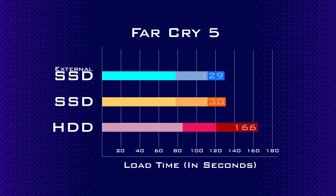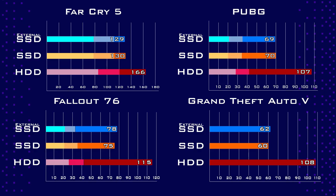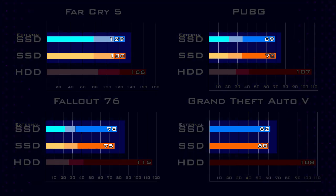Far Cry was by far the longest load time of all the games tested, and it also happened to have the smallest time savings when switching to the SSD. It went from 2 minutes 46 seconds down to 2 minutes 10 seconds, resulting in a 22% time gain — although if you compare just the last section, the savings is relatively much larger. As you can see across all the tests, the internal SSD is nearly identical to the external SSD, which backs up the theory that it's the SSD itself that's faster and it doesn't matter if it is internal or external.